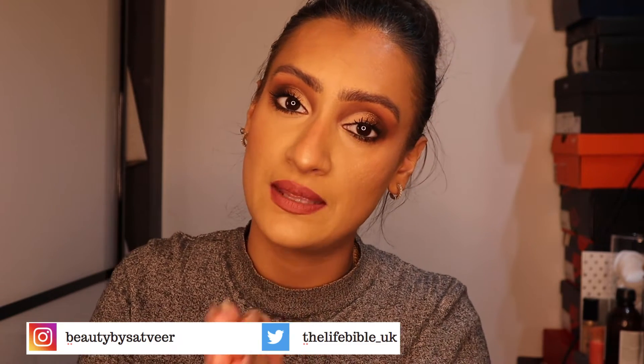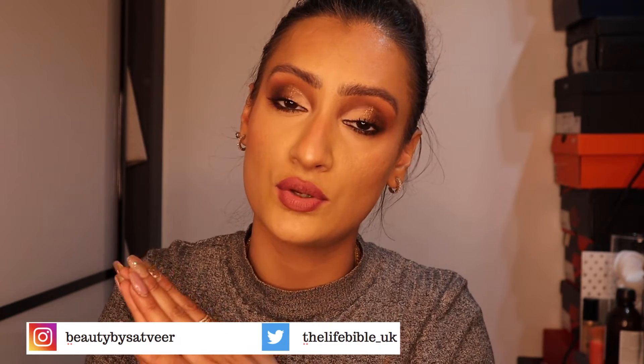Hello my beauties and welcome back to my channel. If you are just joining me, hi, my name is Satvi. Thank you so much for stopping by and supporting me. If you haven't already, please don't forget to subscribe and hit that notification bell. I upload videos every Tuesday, Thursday and Saturday.